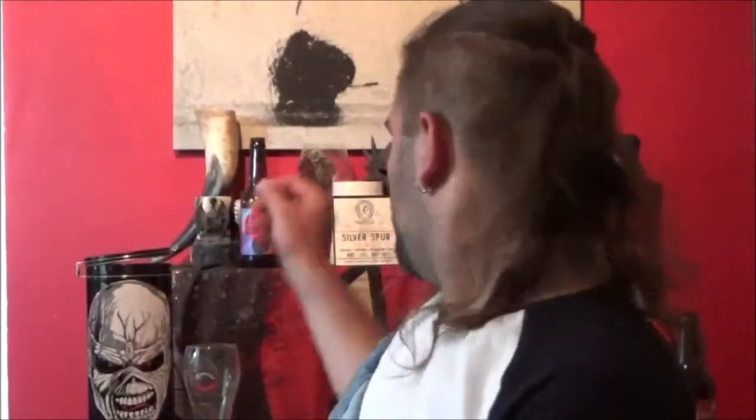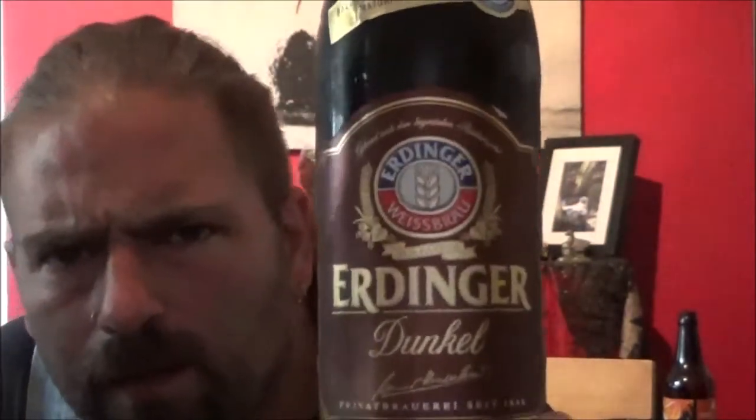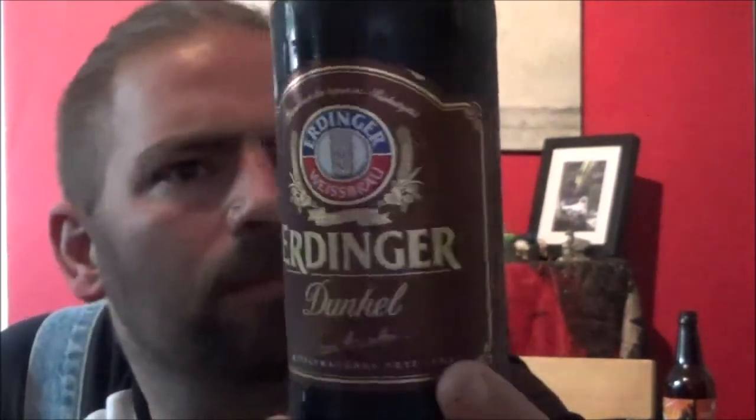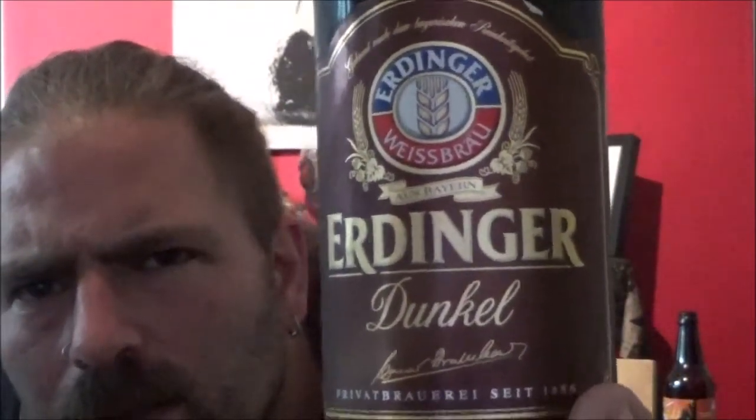Hello and welcome back to the Beer Dog Reviews. As always I'm Chris, and I've got a beer from Erdinger for you today. It's a bottle of the Dunkel which comes in at 5.3%, with the standard Erdinger style label, this time in a deep reddish brown. This is actually my first Dunkel — obviously a Dunkel is just a dark German beer.